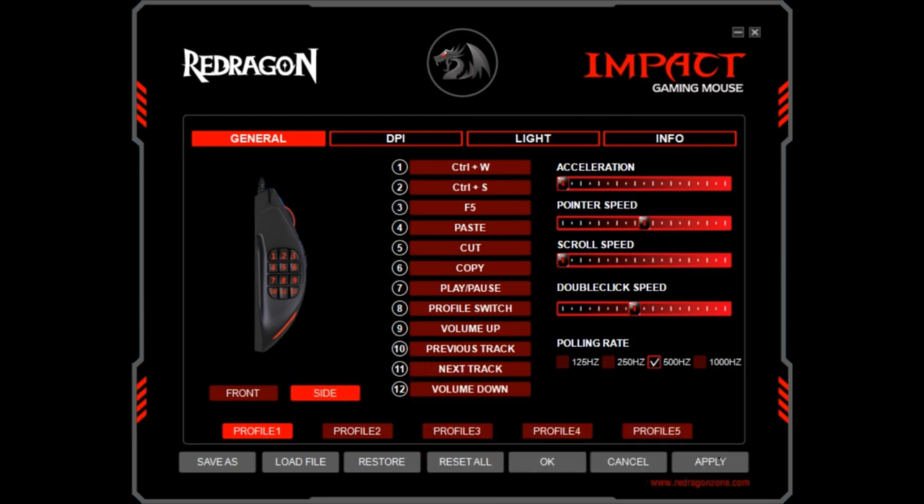With all 12 buttons assigned, we need to click apply to ensure that our mapping is confirmed. With that, we are ready to deploy our mappings and achieve our routine tasks with greater speed. At this stage, we've only mapped profile 1. Profiles 2 through 5 remain available for use and can be configured to our requirements. Furthermore, this demonstration has not used the macro functions, which deliver even greater potential automation options.